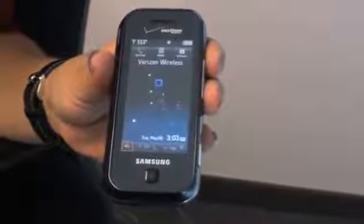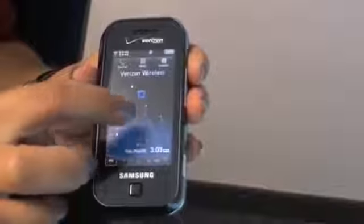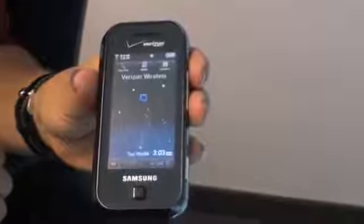The main screen of the Glide features an interactive wallpaper. For example, just drag and drop the stars of this constellation to give it a custom look. And when you first touch the Glide screen, you'll feel a slight vibration. This technology is called haptic feedback, and it helps users know that they have made a selection on a touchscreen.